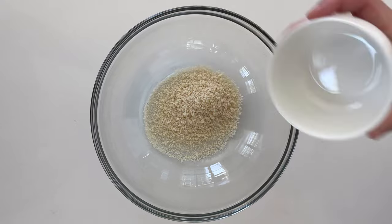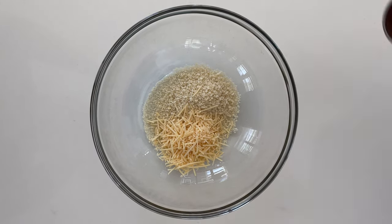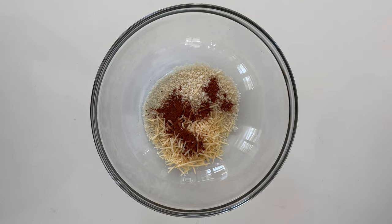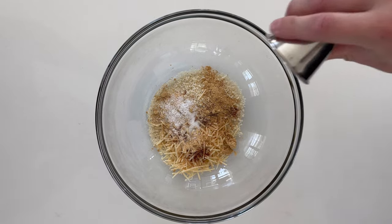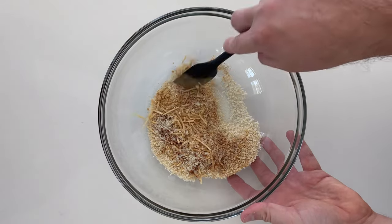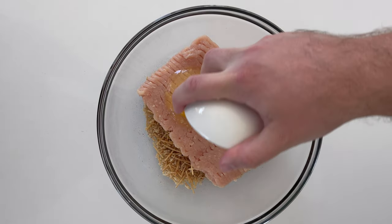Start out with a fourth cup panko breadcrumbs, an ounce of shredded parmesan cheese, one teaspoon of chili powder, a teaspoon of granulated garlic or garlic powder, a teaspoon of ground ginger, and a half teaspoon of kosher salt. You can use freshly grated ginger and garlic if you'd rather.